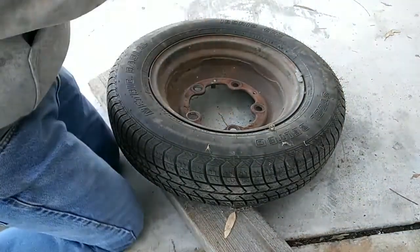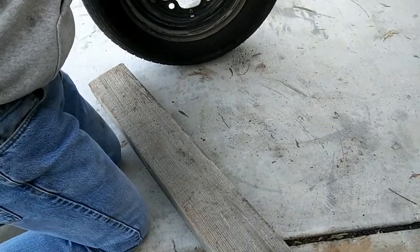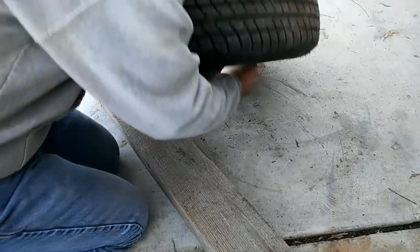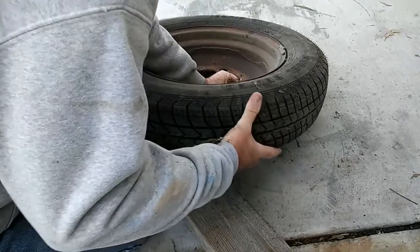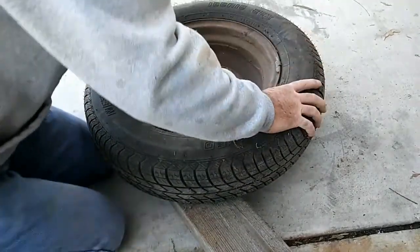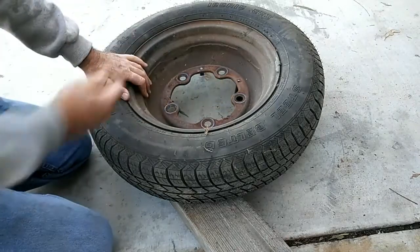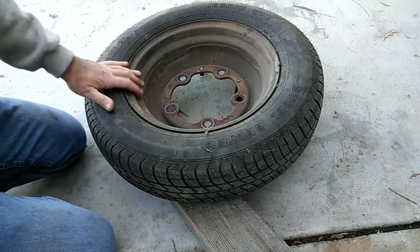What you do is put this on the wheel as it shows here. I'll show you — put this on your wheel. I use a two-by-four or a four-by-four. What you want it to do is balance on here so that the weight is on this tool, and of course the clip is in the right position.